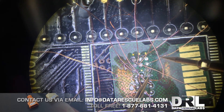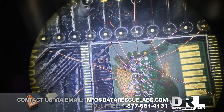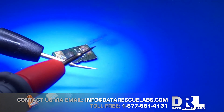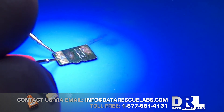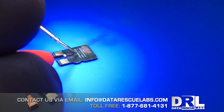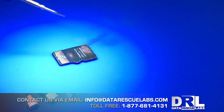When the tester beeps, that means it's shorted. These wires are coated, so the short is probably in the chip itself. Here we are with the card — I'm just going to test the continuity. These two pins on the interface, VSS and VCC, should not beep. Since they are beeping, they are connected.